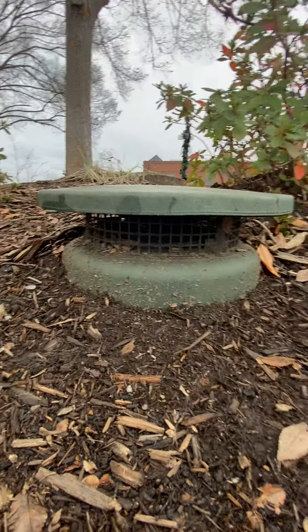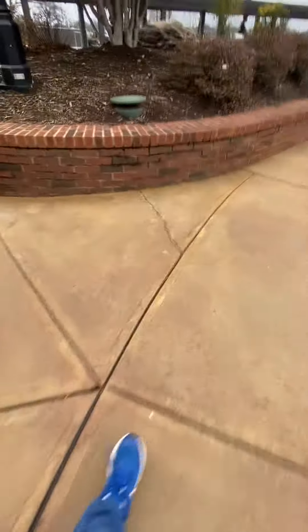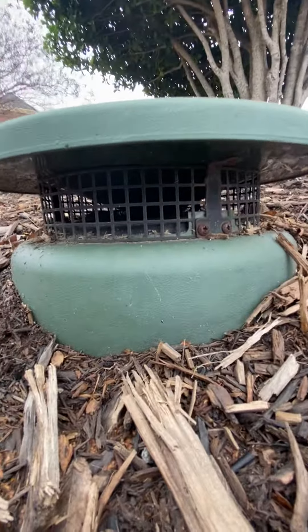The woofer's blown in that one. Show you the next one. The woofer in this one works.